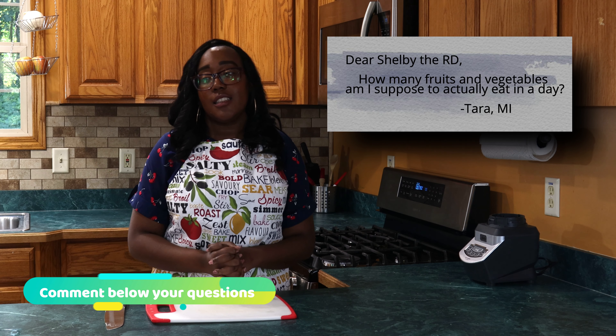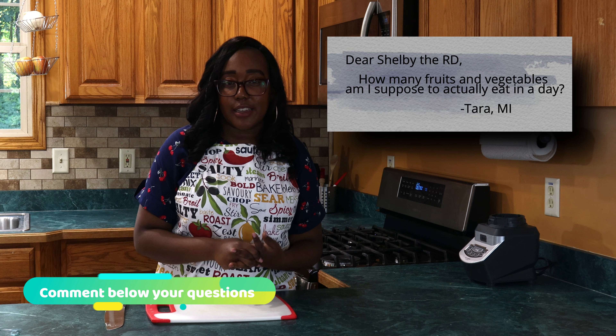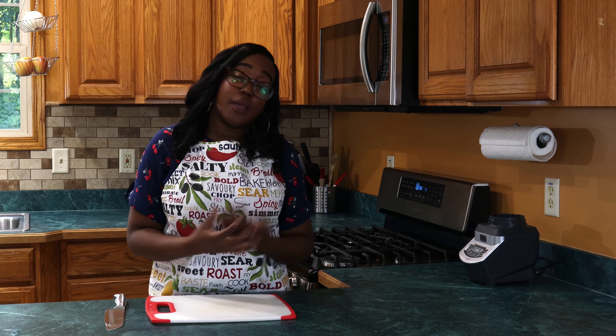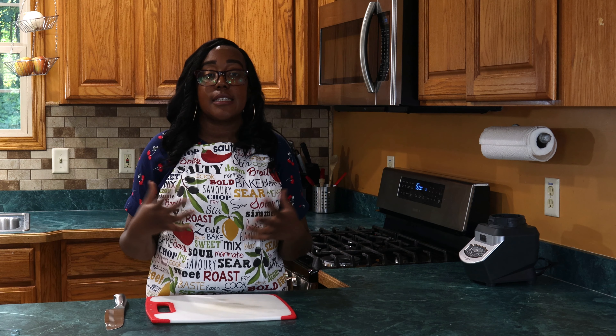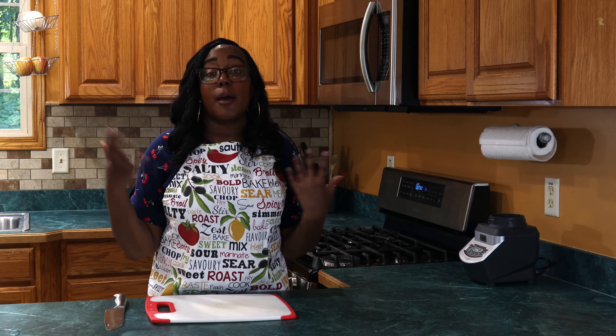So now we have our finished product — our loaded cauliflower mash. I'll tilt it so you guys can see everything. The bacon's nice and crispy, we've got a lot of good cheese on there, green onion, and it's all over a whipped mashed cauliflower.